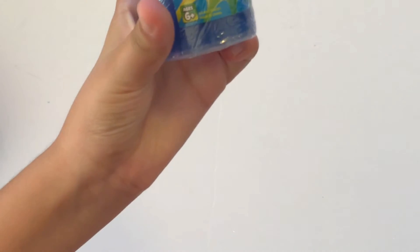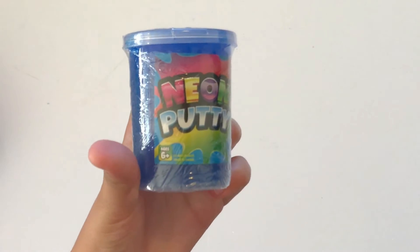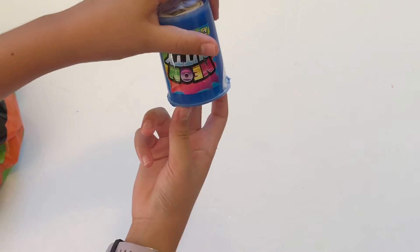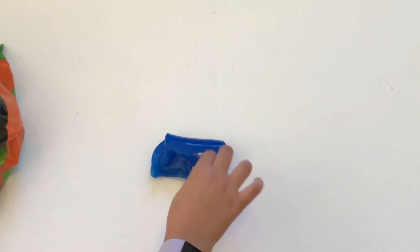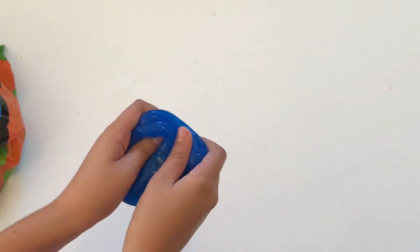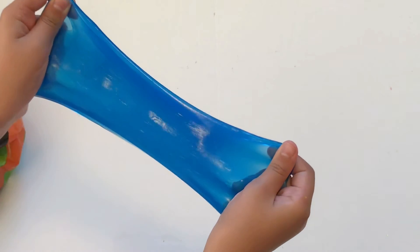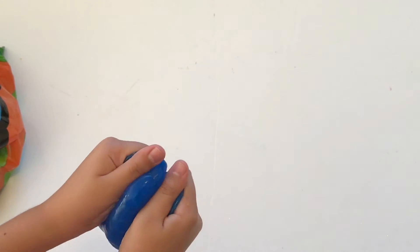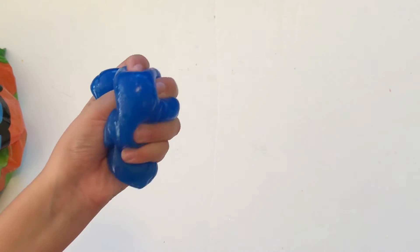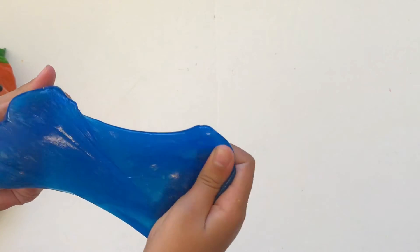Let's get the next one — another neon potty. Oh, this one feels more like a slime. The other two were jiggly but this one feels more stretchy. This one's my favorite so far. I like this one and it's my favorite color — blue.